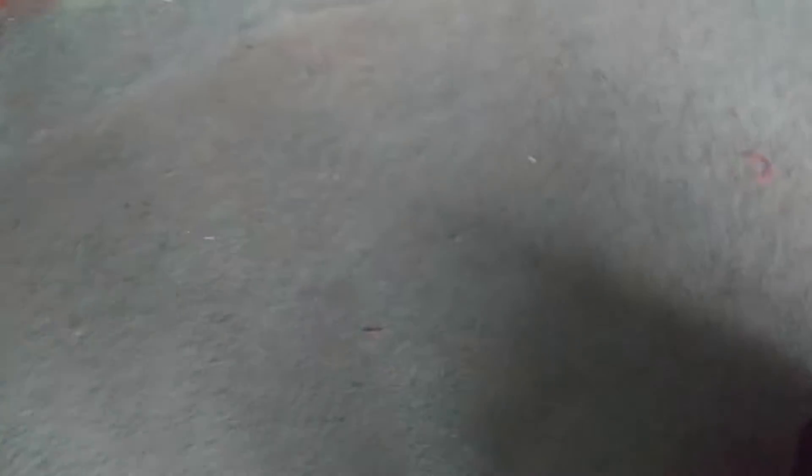I'm just putting the shell back in the box. I think I'm gonna title this video 'Silver Shotgun Shell' or 'Silver Shotgun Shells' - or '99.9% Silver Shotgun Shell,' since it's not actually 100% but that's the closest you can get.